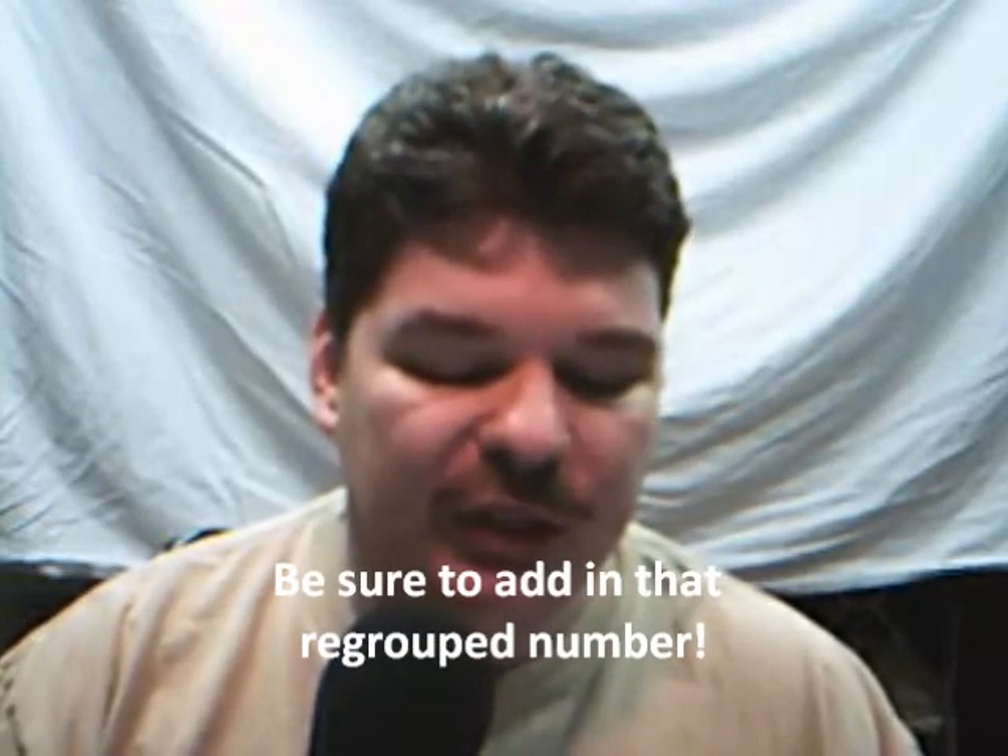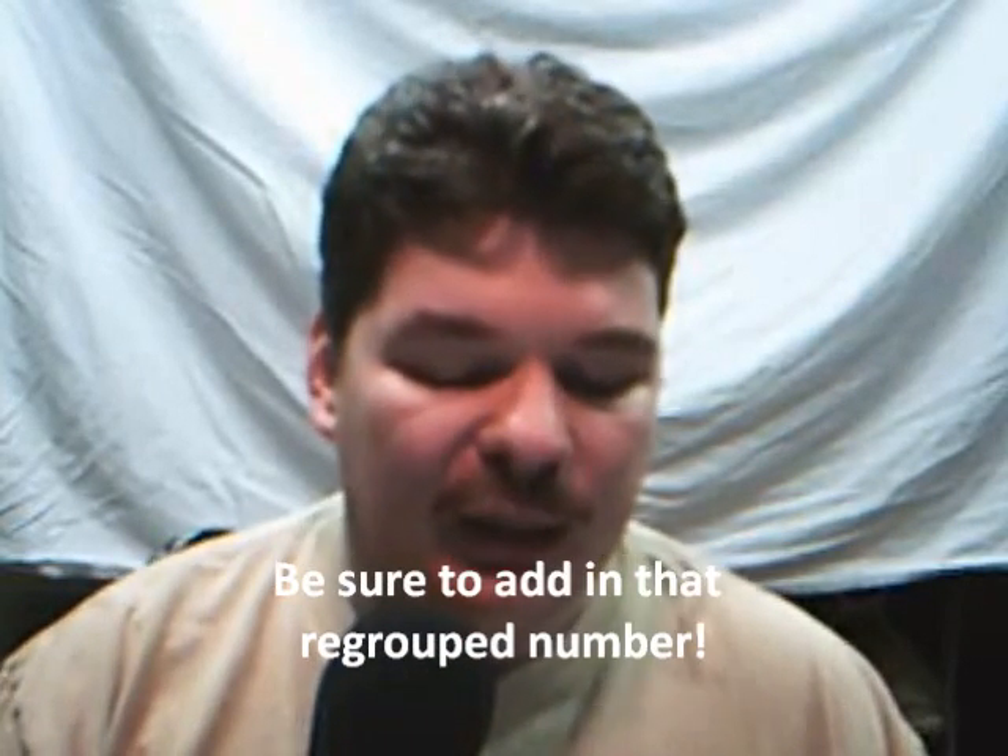Now, we're going to take 3 one more time and multiply it by the 7 of the top number, which is in the tens place. So 3 times 7 is 21, plus 2 — that's our regrouped number we added in — which gives us 23. And there's no place to regroup the 2 in 23, so we just write them both down below.